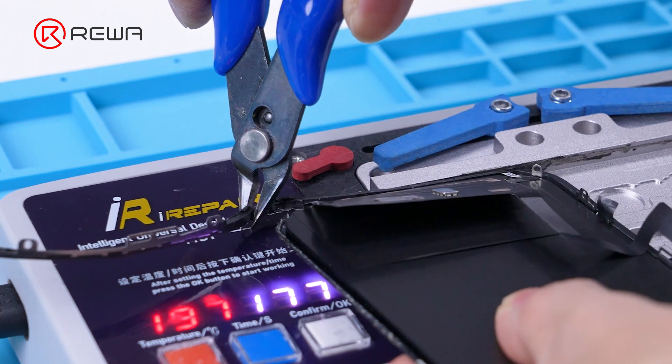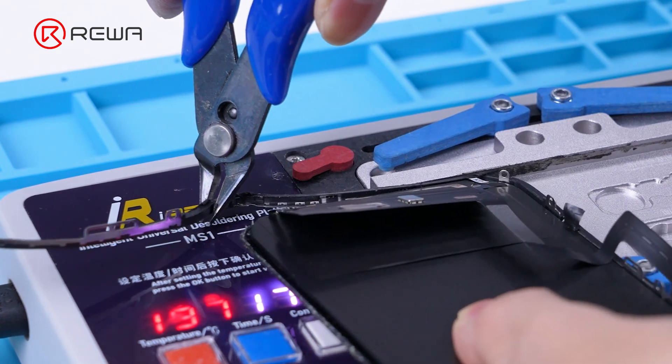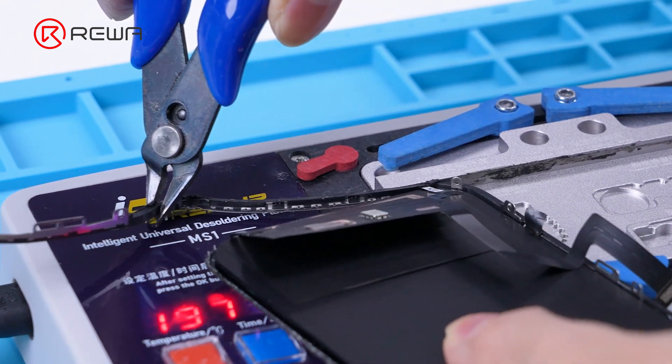Note: to avoid damaging the LCD, the bezel in the cable area should be torn horizontally outwards.